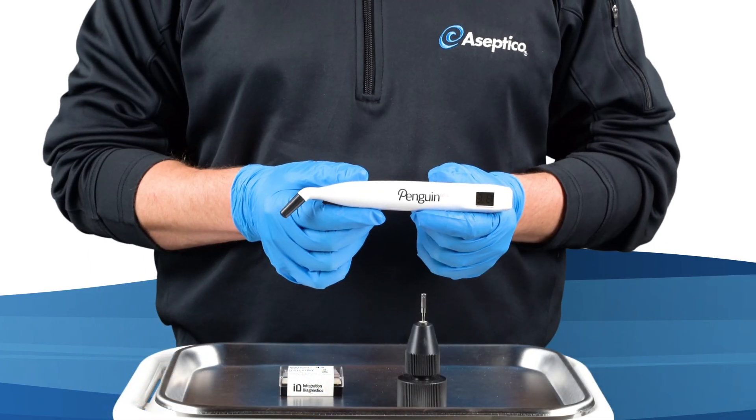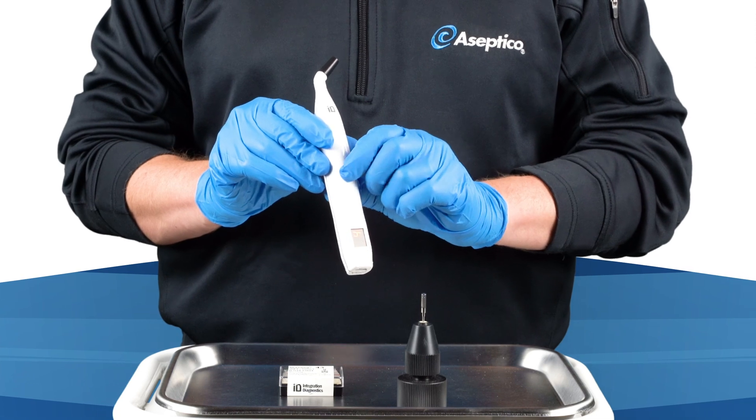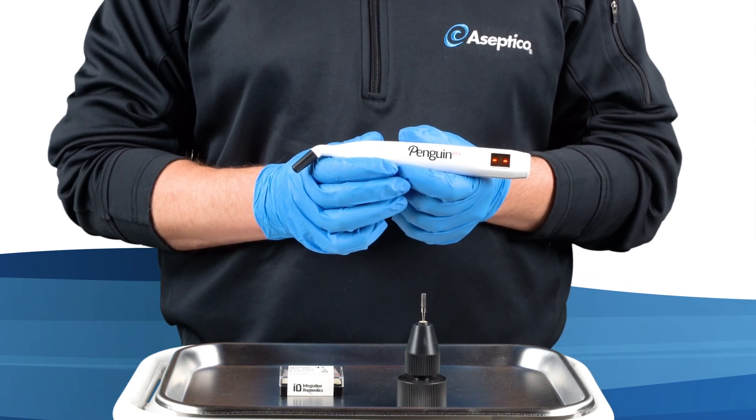Here's how the Penguin works. To activate the device, simply press the black control button. The firmware version will quickly appear on the twin displays, followed by two dashes indicating that the unit is ready to take a measurement.